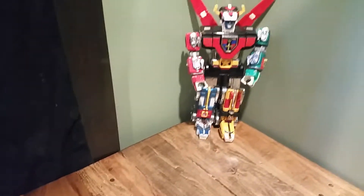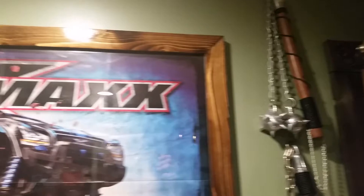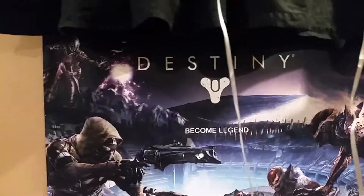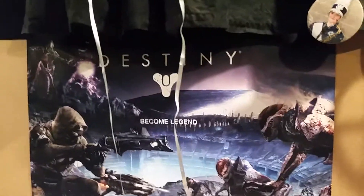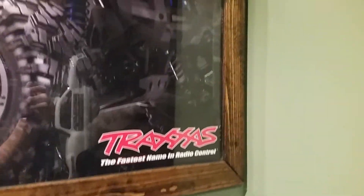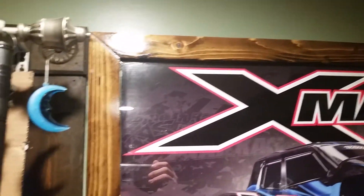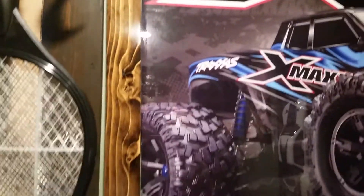I have two coats of polyurethane on there, as I mentioned probably in the other videos. And then there's the wooden frame that I built — that also has two coats of polyurethane on it. And then over here, my destiny. There's the other picture frame. Like I said, it's all custom-made frames with real glass.